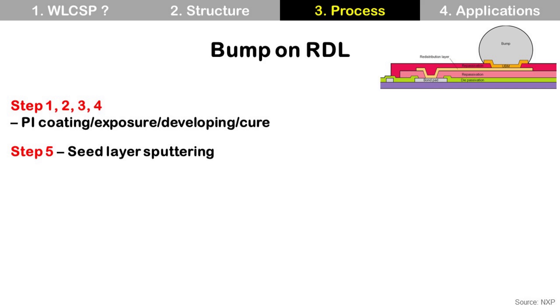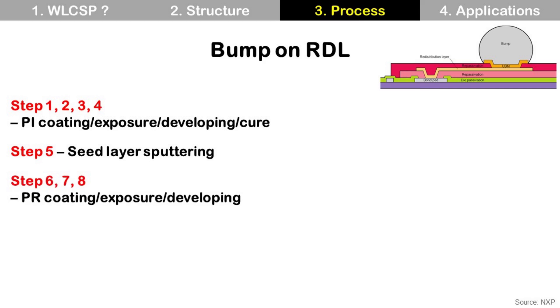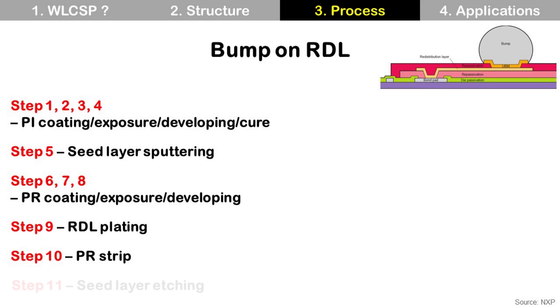Steps 6 to 8 are about photoresist: PR coating, PR exposure, and PR developing. This is to make a pattern for the following RDL plating. Step 9 is RDL plating — copper is used for RDL, and the previous seed layer is used for electroplating. Step 10 is PR strip. Step 11 is seed layer etching.